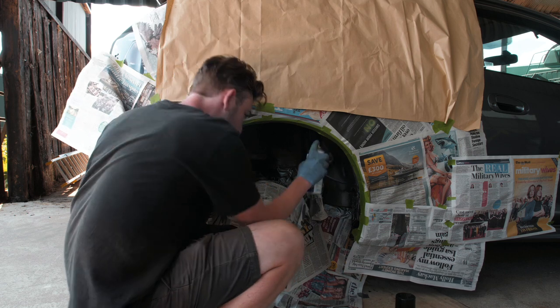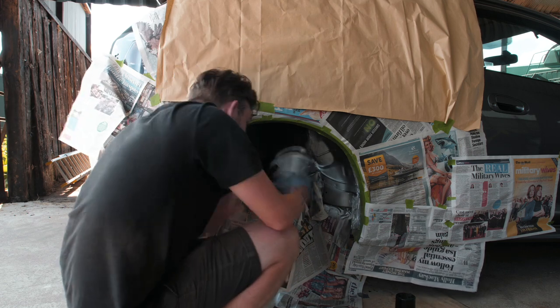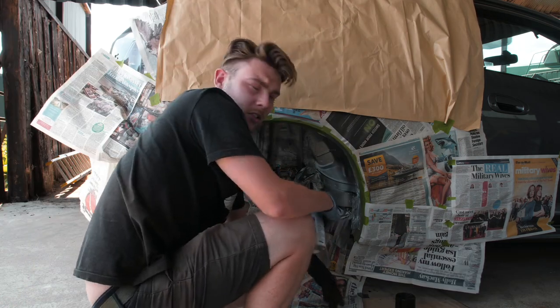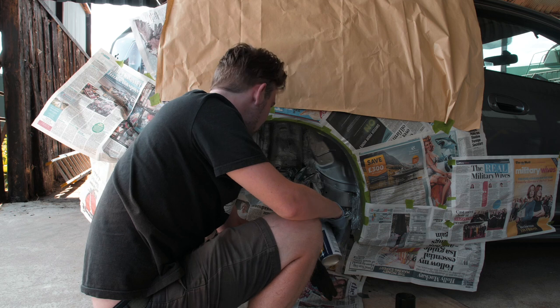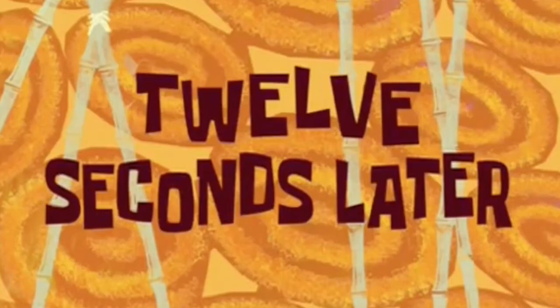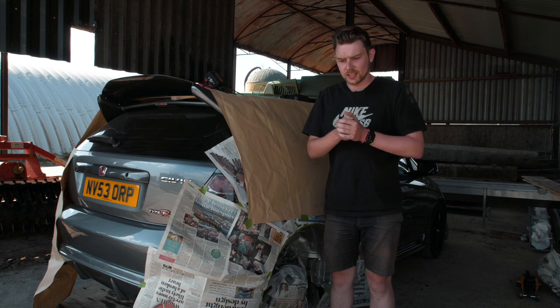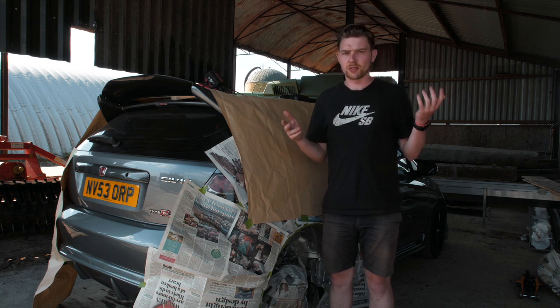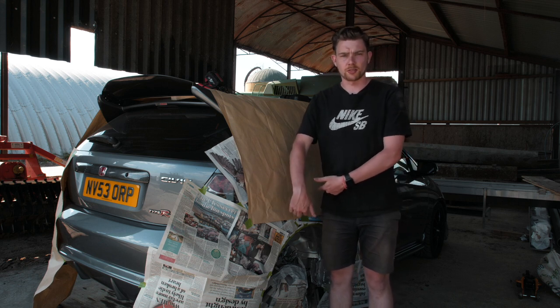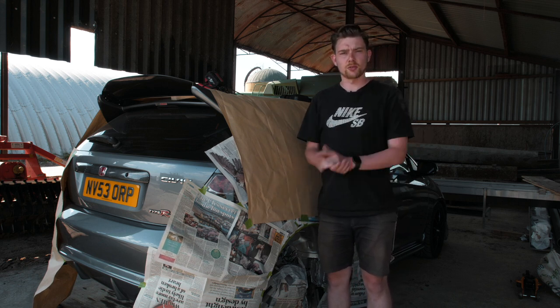Let's get this galvanizing spray on. I'll do the other side too — it's pretty silver, which is kind of weird seeing it all one uniform colour again. That's it for today and I'll see you guys in 24 hours when this has dried. I'll show you what it looks like closer up tomorrow.